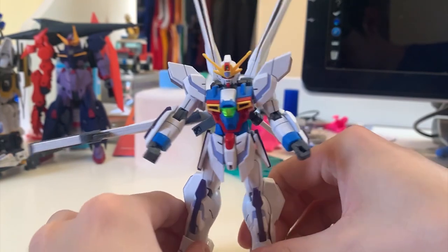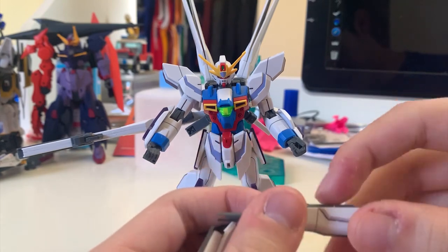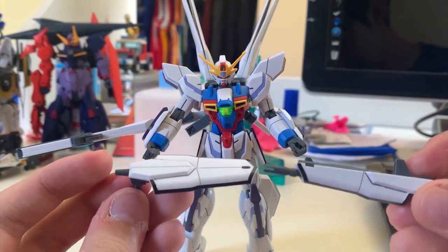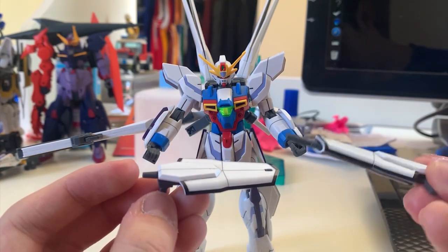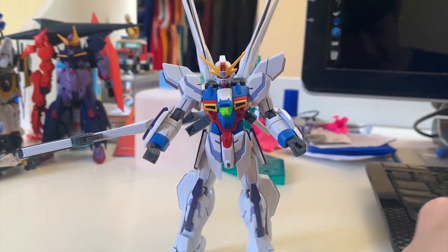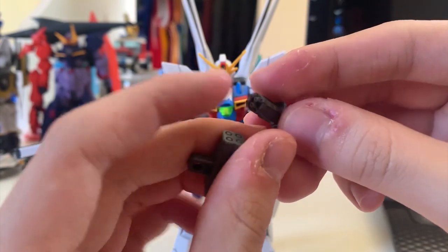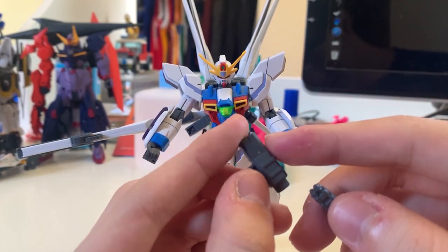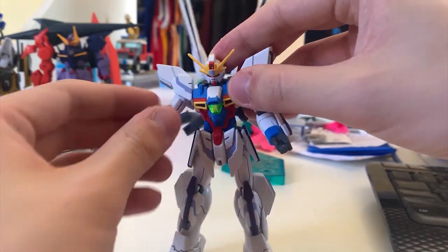Now let's quickly look at some accessories before moving on to the satellite cannon. Because this kit is based on the Gundam X, it includes the shield and rifle from the Gundam X as well. You rarely use them but they're included. All the black parts on the shield and rifle are done with stickers, but so far they seem to stick fine. The kit also includes a machine cannon and a Build Fighters custom missile attachment — though I don't think they look great on the model.